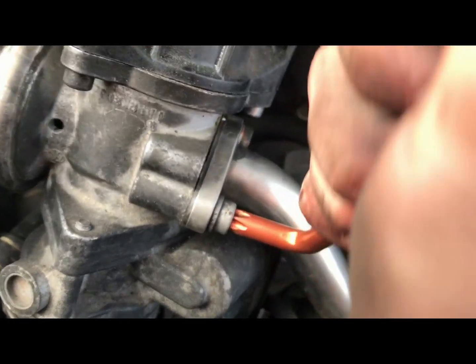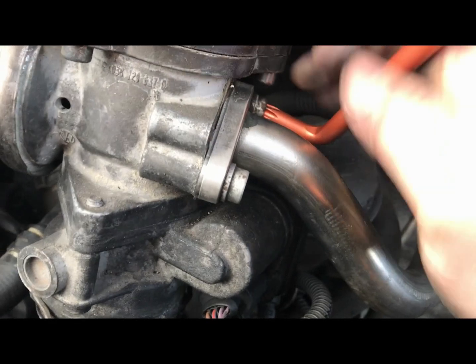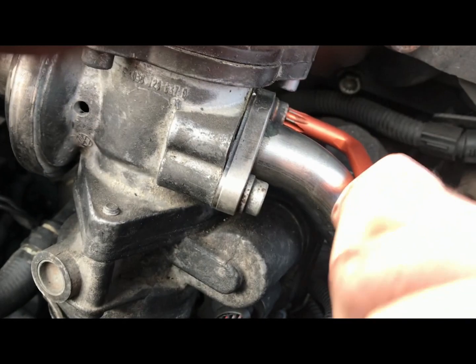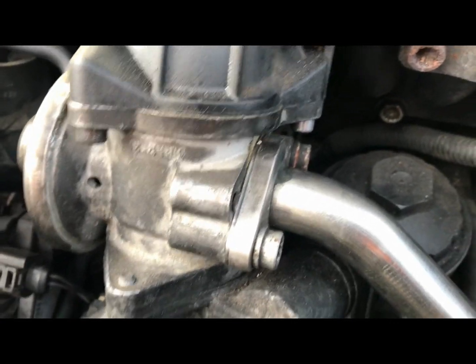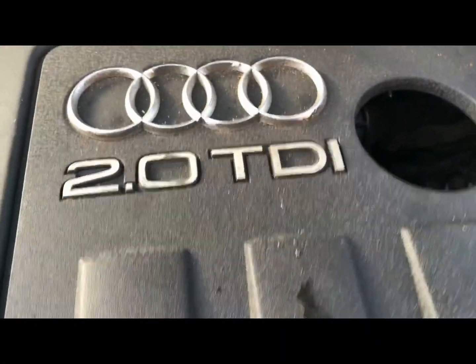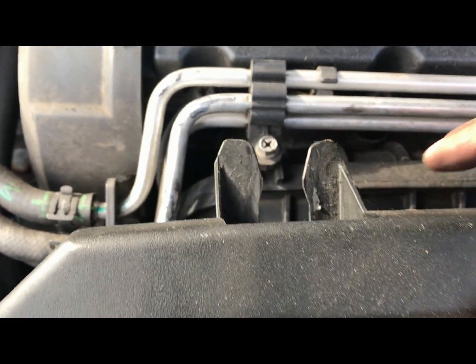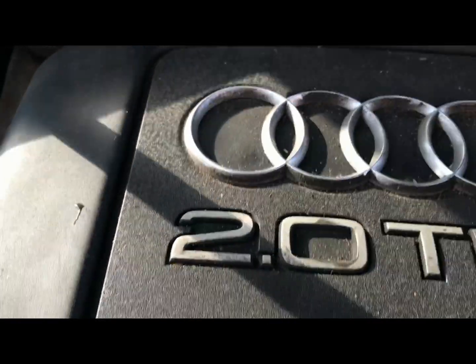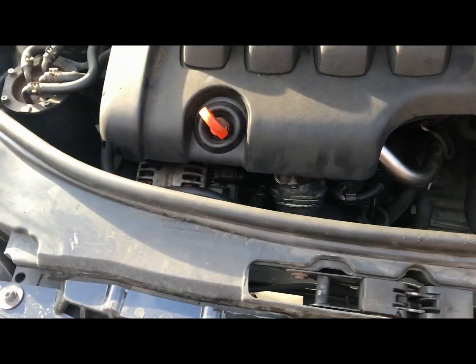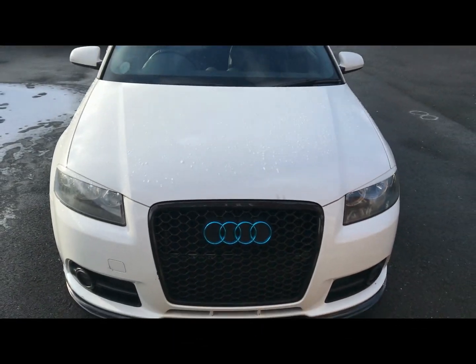Make sure everything is nice and tight. As far as the engine is now concerned, that is completely blanked off and deleted — sorted. Just need to put the engine cover back on. You've got this little clip here that just needs to slip over here — slip it on, make sure it's all lined up, give it a push, make sure the seal around your dipstick is nice, and that's it — we are done.